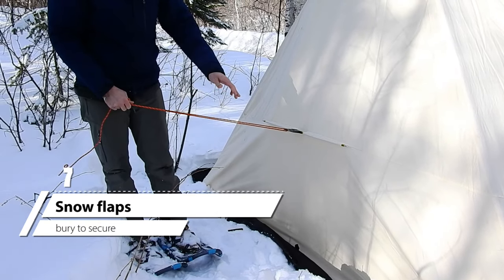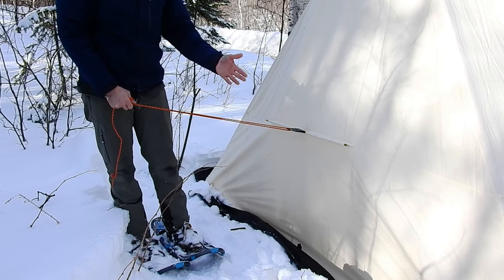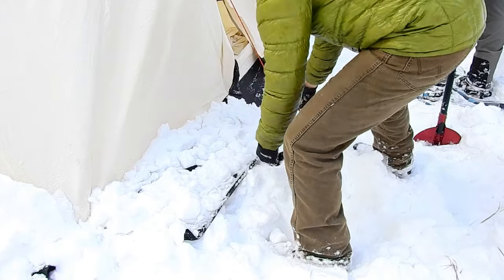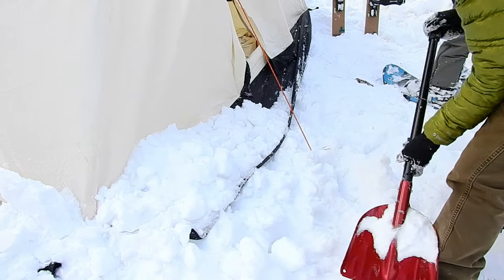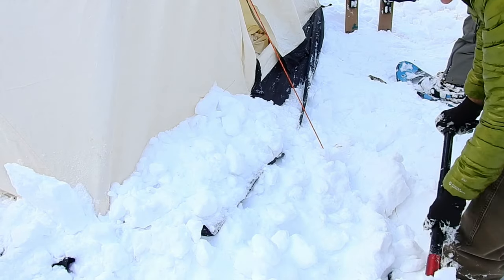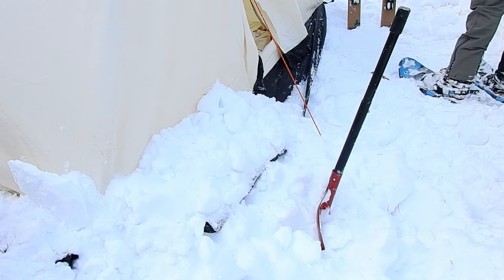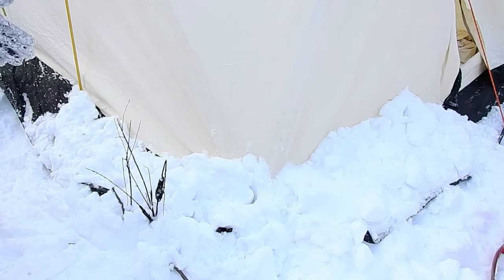One important thing to note: the black snow flaps that go around the perimeter of the tent are meant to be angled out with snow piled on top of them. The snow is what anchors the tent walls to the ground. You have anchors in the guy lines and snow anchoring the walls themselves. Make sure you adequately cover those snow flaps in their entirety so that all your walls are anchored and no wind gusts will come up under the wall and lift it up. If you do it right, it will be very secure.